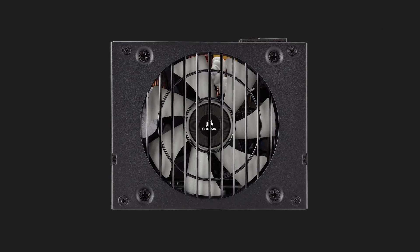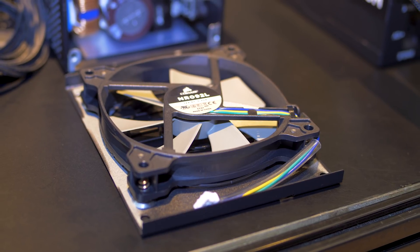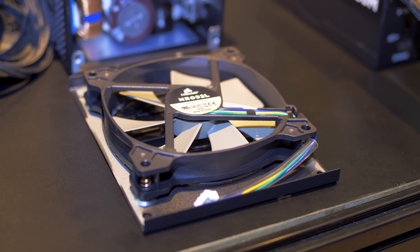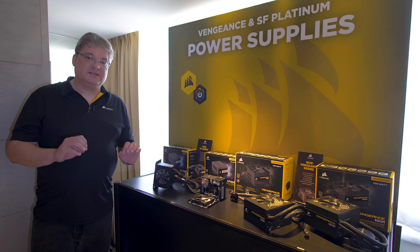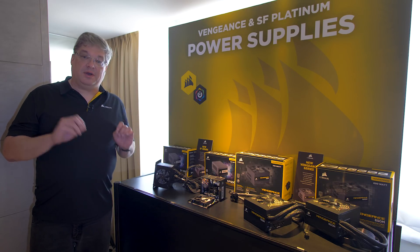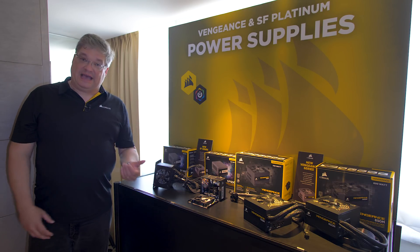The fan controller has even been updated as well. The gold version has a DC fan and a regular analog fan controller. This fan is PWM and has a digital fan controller. What that means to you is that the fan speed is much more predictable from a zero RPM mode up, and since it's platinum it's going to be much quieter overall because it's going to need the fan less.